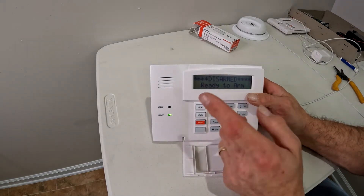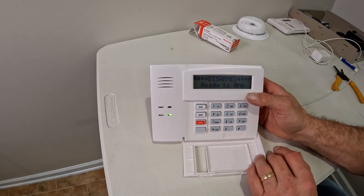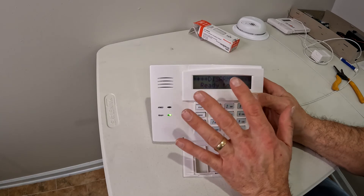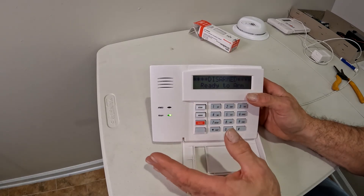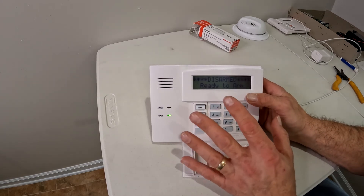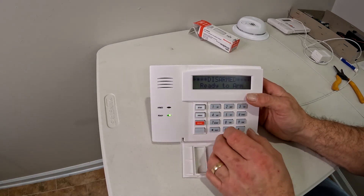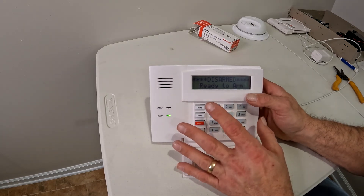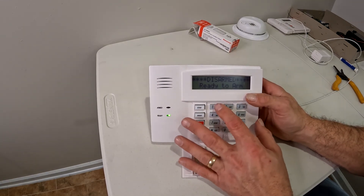Once you get back out of programming, your check code should be gone and you should be ready to arm. If the check code reappears again, you've still got a problem with that zone — go back to that sensor, check the battery, check the tamper cover, and make sure that zone is actually still working. And that's how you get rid of a trouble code that won't disappear when you just push in your normal code and off.